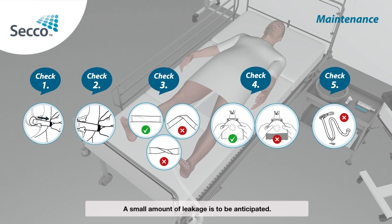A small amount of leakage is to be anticipated. To avoid skin irritation, ensure an appropriate skin care routine to keep the area clean, dry and protected with a moisture barrier product.